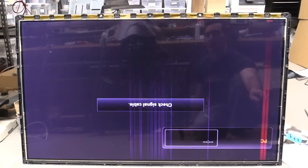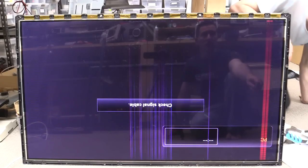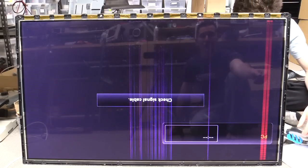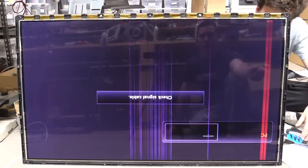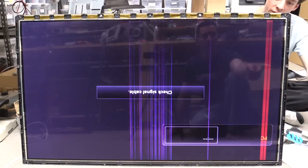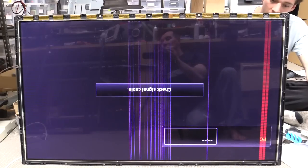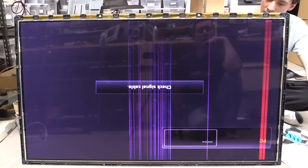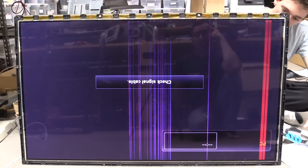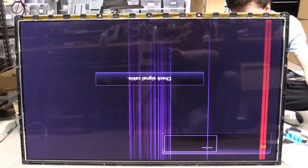This doesn't pass through any analog paths — it's entirely digital. And it remains regardless of what we do — the test signal and it's still there as well. That is very, very strange. It gets way worse with time, so that's not indicative of a flat flex issue.